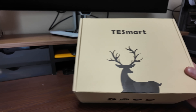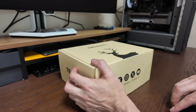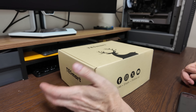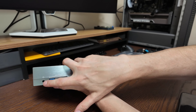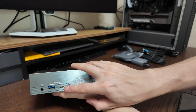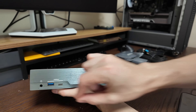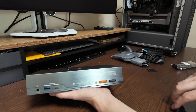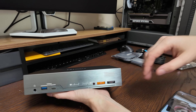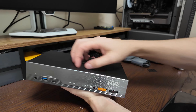This more advanced model has USB-C type functionality, which is really good if your laptop only has USB-C output — like a MacBook Air. On the front there's a microphone/headphone combo jack, 10 gigabit per second USB-A, and 10 gigabit per second USB-C. There are indicator lights to switch between devices, and it's an all-metal design — very nice.